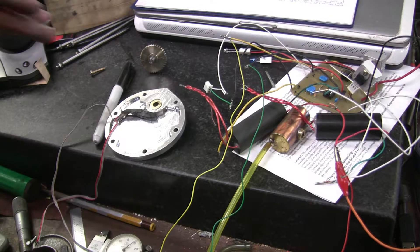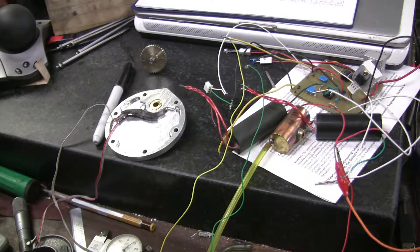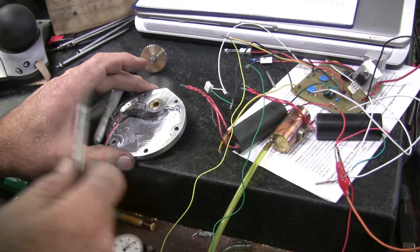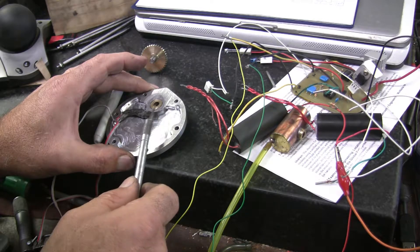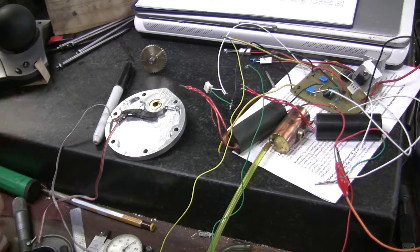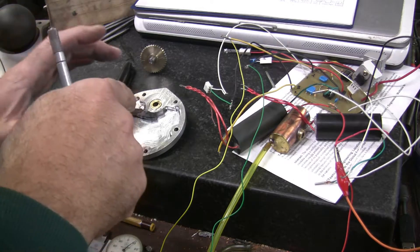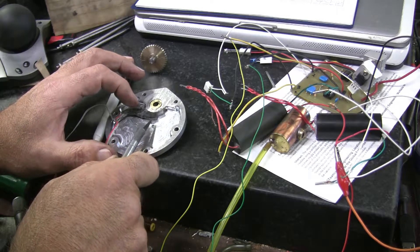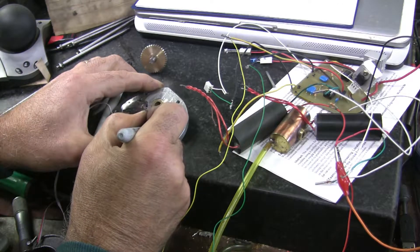Okay, I've got one of the hall effect sensors hooked up to my dual board over here. I want to see exactly where it's firing so I can line it up correctly when I put the magnets in the cam. It's going to be spinning counterclockwise, so it's going to be coming in from this side — right about there. So what I'm going to do is make a mark right there — that's where it fires.